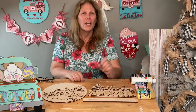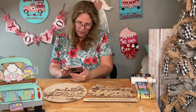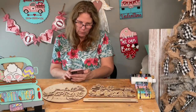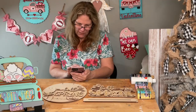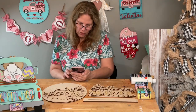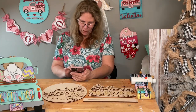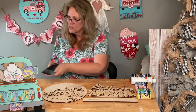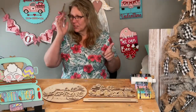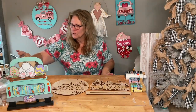I've been getting messages asking if I ever did my porch leaner — well I finally did it today so I want to show you. It actually has the same type of letters as on the signs, with little flowers on it. I basically took the Hello Spring letters and made them big and put them onto a porch sign. Let me grab that and share it to the VIP group so you guys can see it.